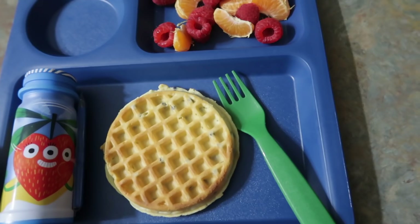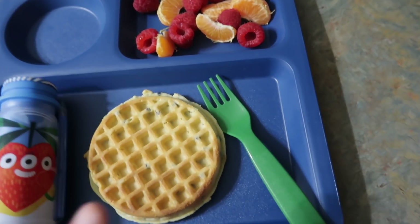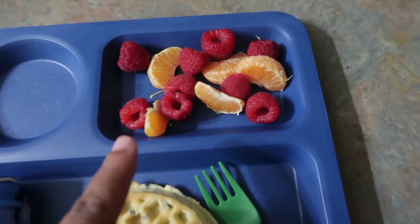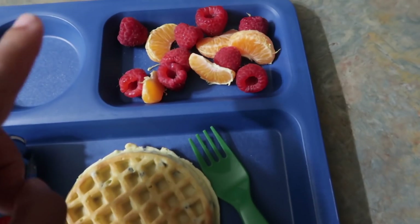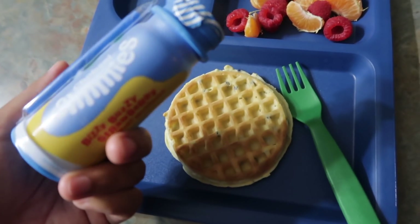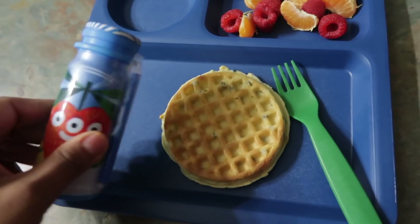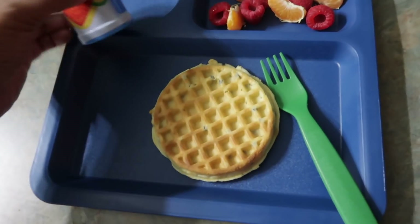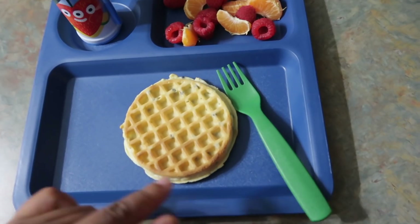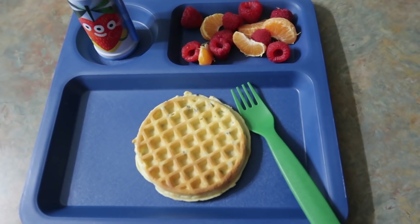Good morning, y'all. So this is what Halo is having for her breakfast for Wednesday — pretty simple but fulfilling. She's going to have a blueberry waffle with some raspberry and tangerines, and a Chobani strawberry yogurt milkshake. I'm going to cut it up and put a little bit of butter and syrup on her waffles. So that's her breakfast.